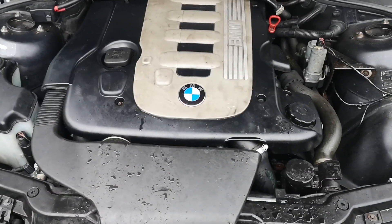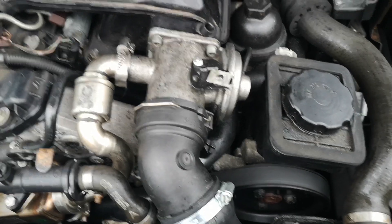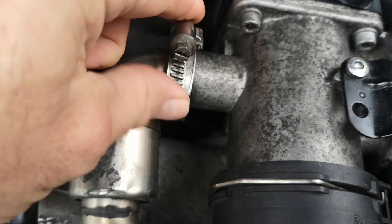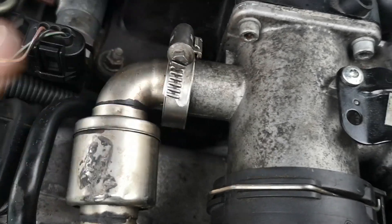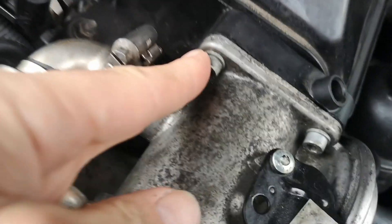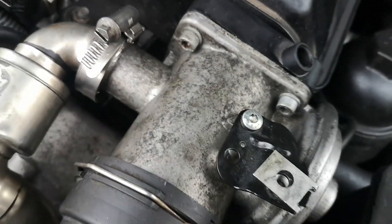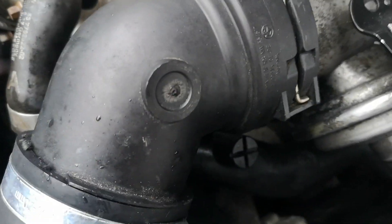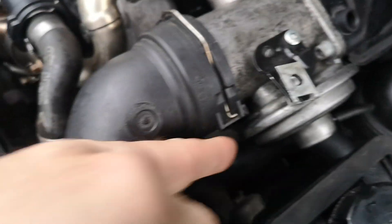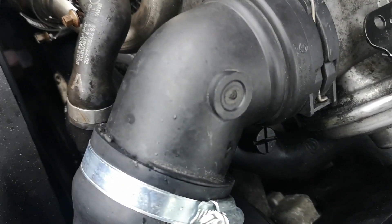We can now see the EGR valve. I'm going to loosen off this screw which secures these two parts together with a sort of clamp, then pop that out — just get a flat edge screwdriver underneath and lift it out. Then we've got another four cap heads: two at the top, two at the bottom. The most difficult one to get is the one directly underneath.